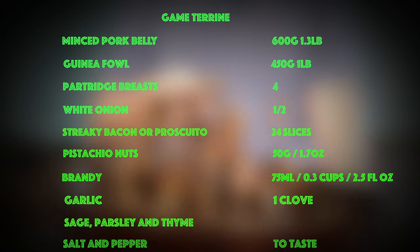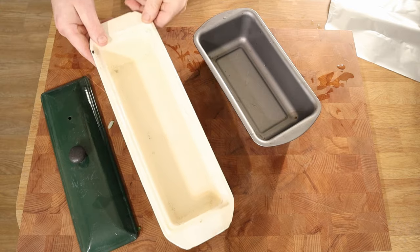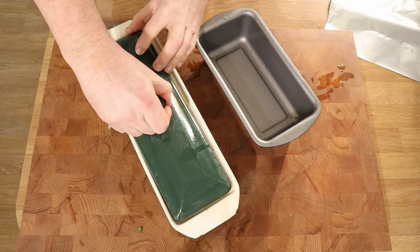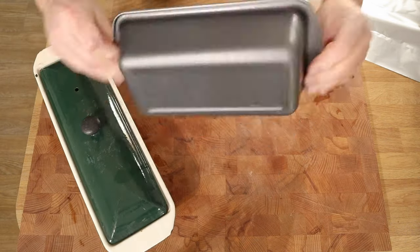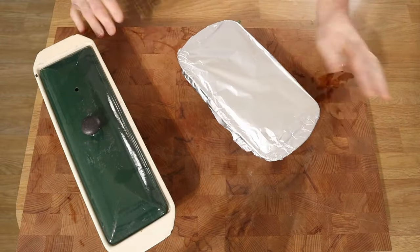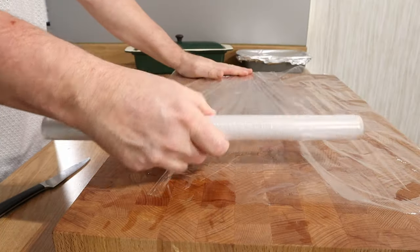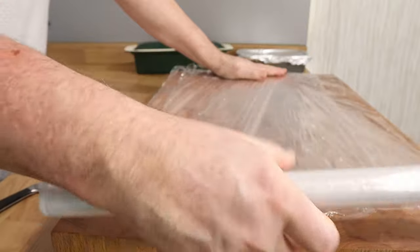There on your screen is the recipe, and that will also be below in the description so go down there and you can copy paste it. That is a terrine mould with a nice lid — that's what I'm using. But if you don't have one and you've got a loaf tin, you need a lid, so you could put a bit of tin foil over the top to protect the bacon and the cling film when it goes in the oven.